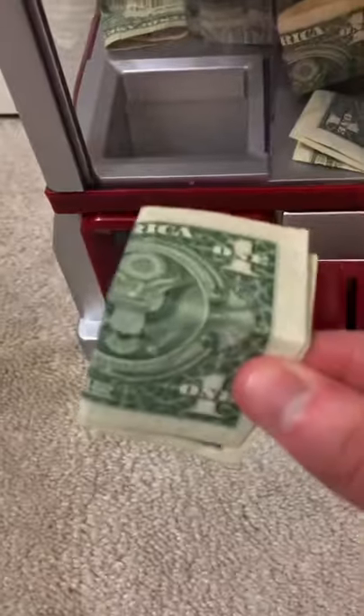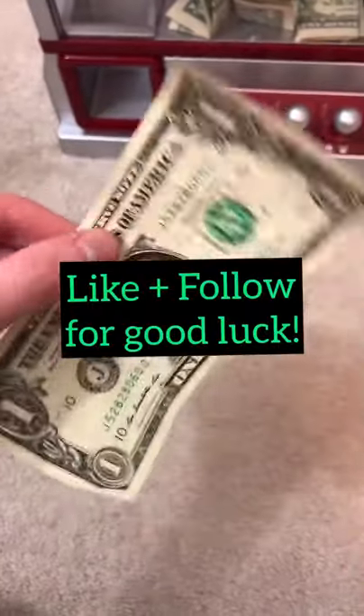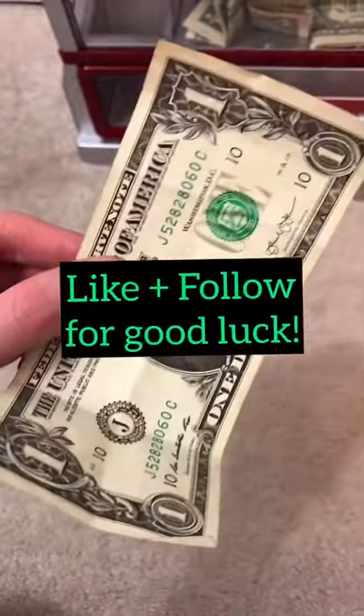Look at this guys, we won a dollar bill! Make sure to hit that like button and follow me for good luck so next time you're out, you'll find a dollar on the street.